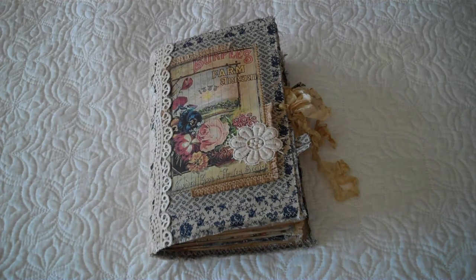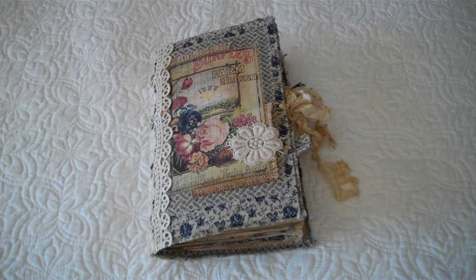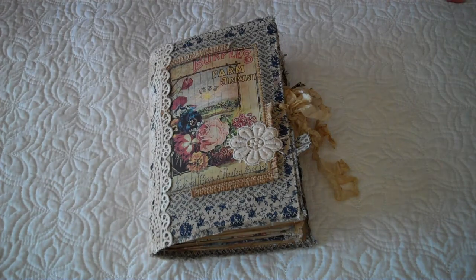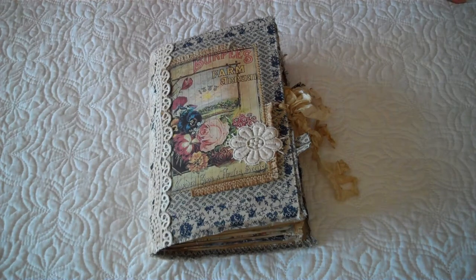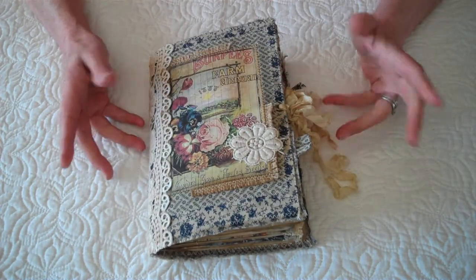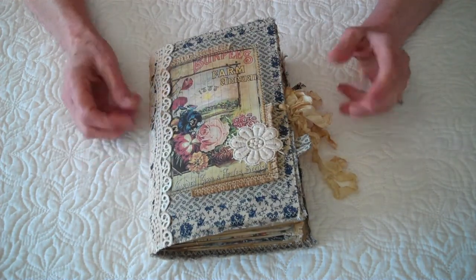Good morning, everyone. It's Sheila with Little Shop of Journals. I hope everyone's having a great Friday. We're having wonderful, sunny, spring weather in Rhode Island for once, so I'm very happy about that. Today, I want to share with you a journal that I created for a journal swap through Junk Journal Junkies.